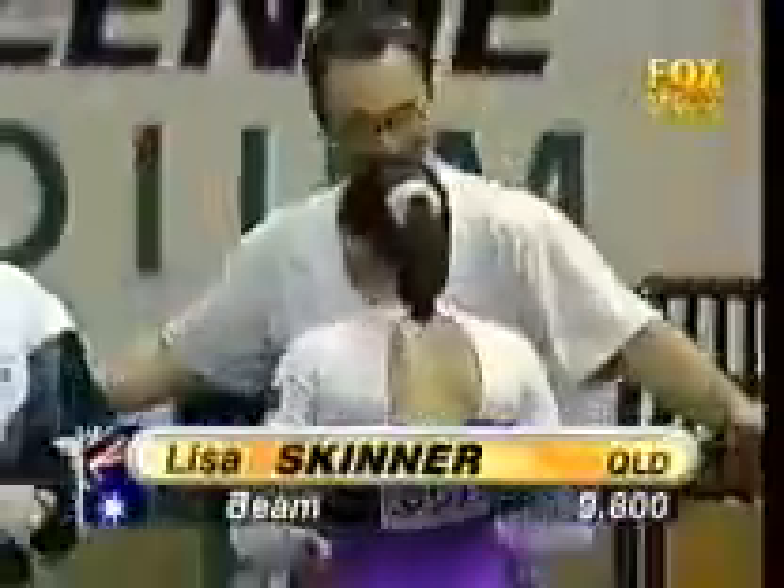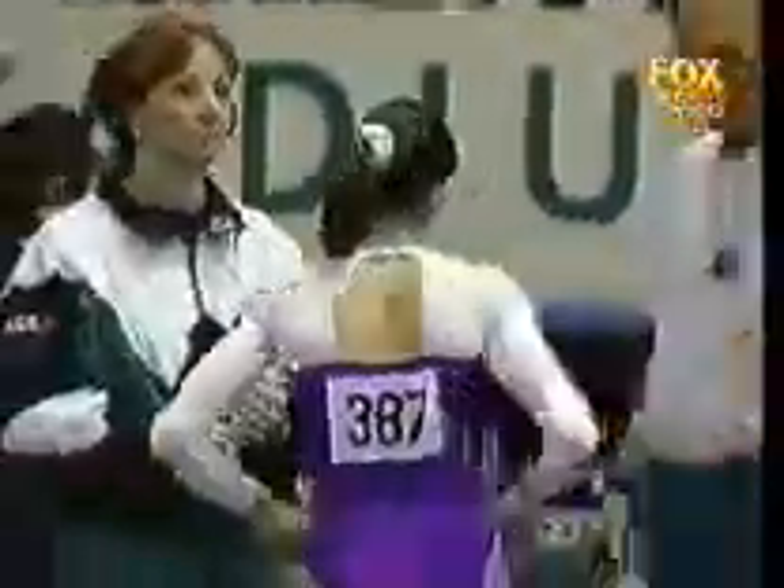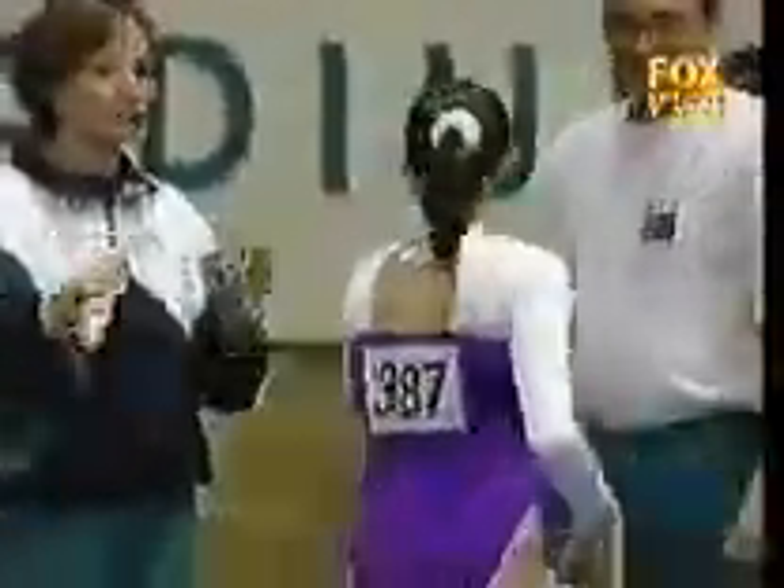Well, the judges couldn't split them — Lisa Skinner also with a 9.8 on the beam. And in the overall standings...